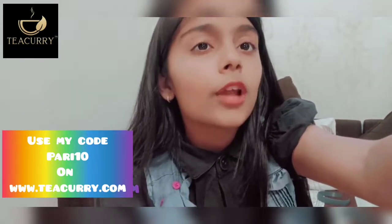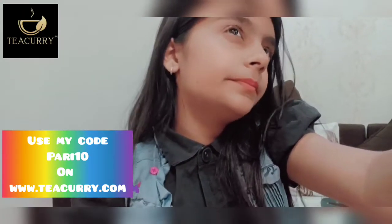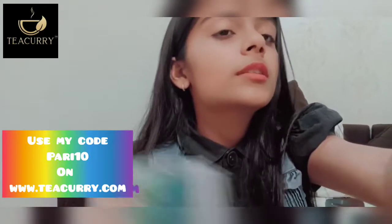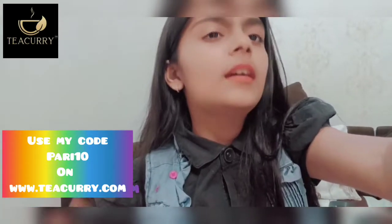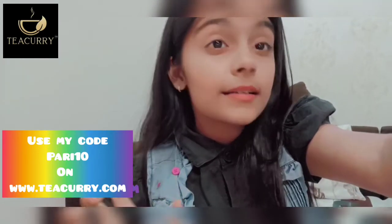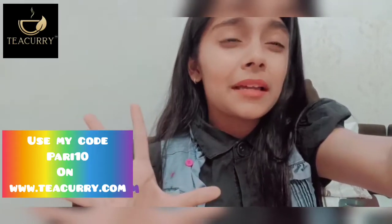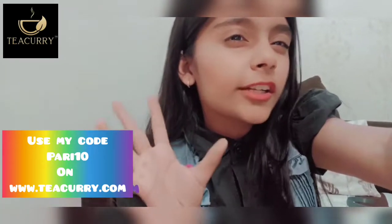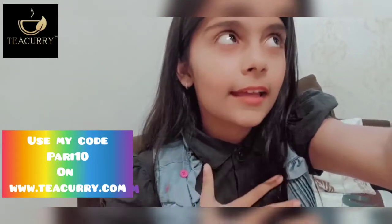So guys, my review for the slimming tea is 5 out of 5 stars. This tea is so good, so refreshing, and so tasty. Taste also matters because that awkward, bitter-type tea I can't have. This is so good — it's a tea I can have daily.